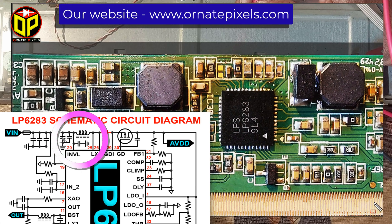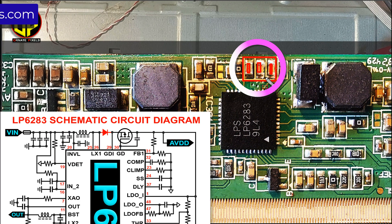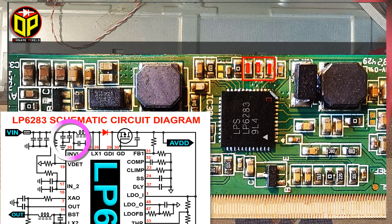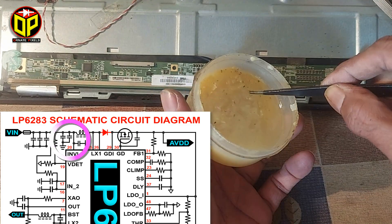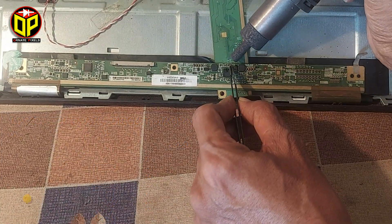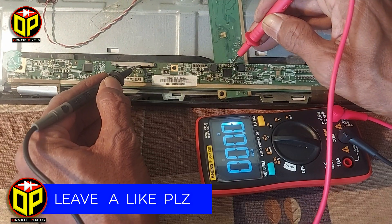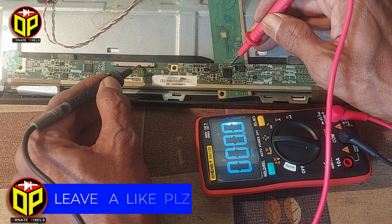And from this section, three filter capacitors are connected to the ground. So these three capacitors should be opened and checked. I checked one capacitor earlier, now let's open two more. Now let's measure — there is still a short circuit here.